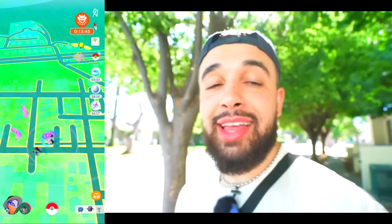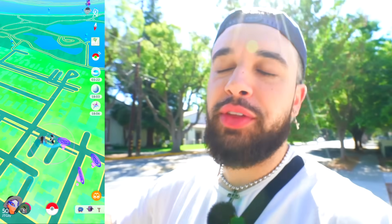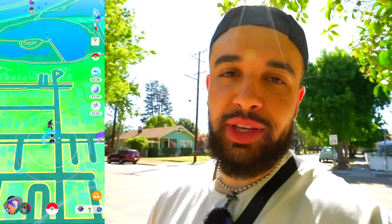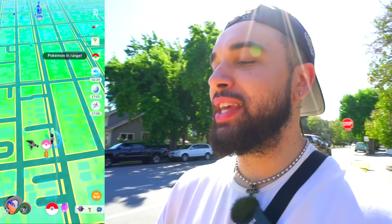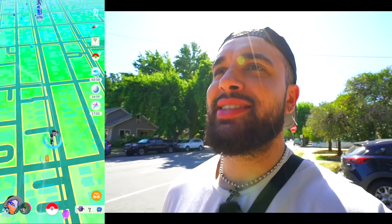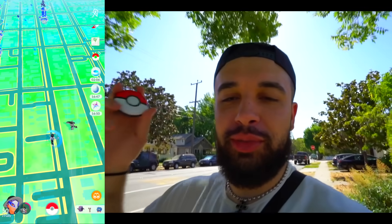Let's talk about the negative side of the Go+. The price could be a little lower, but it's fine — it's worth it. Especially now that they've upgraded it after seven years without a crazy price increase. There's now an auto-catch and auto-spin feature so we don't have to click every single time. And now we can use Great Balls and Ultra Balls, which is honestly such a game changer.